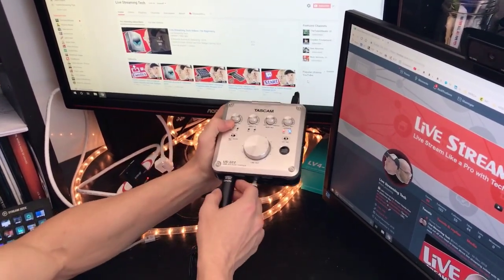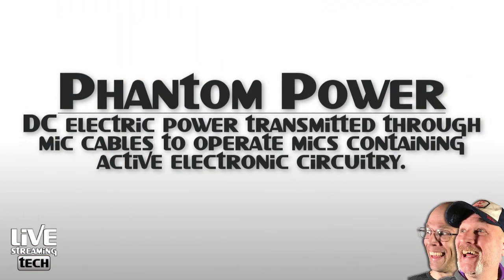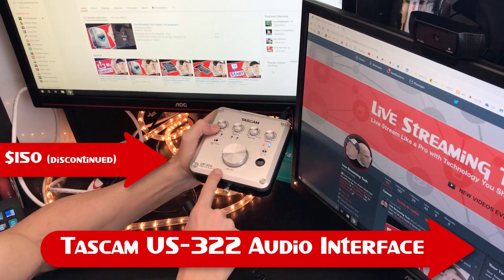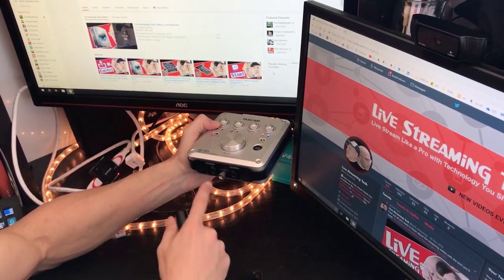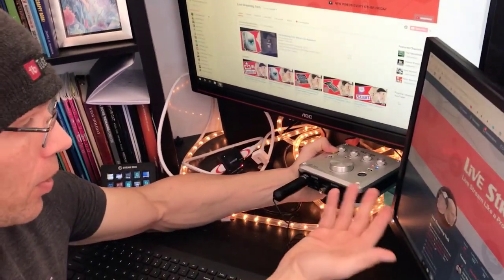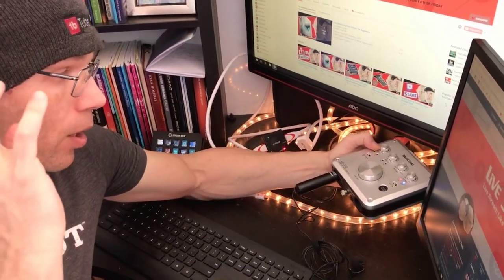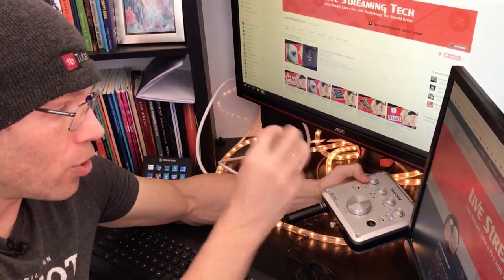I actually have two different microphones because I stream with my wife over on the Self-Publishing with Dale channel. We have two Movo lavaliers. These microphones need phantom power — you can't just plug them into your computer and expect them to work. That's where the Tascam US322 audio interface works really well. It does up to 48 volts of phantom power. If you're a musician, you can plug in your guitar or do vocals. It has awesome software, though I mainly use it for phantom power and adjusting mic level.